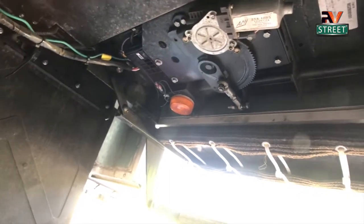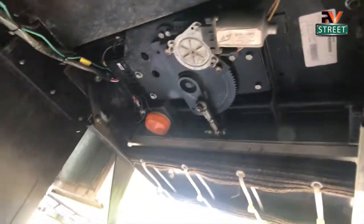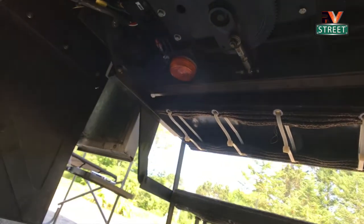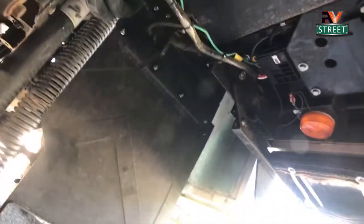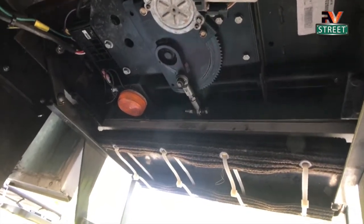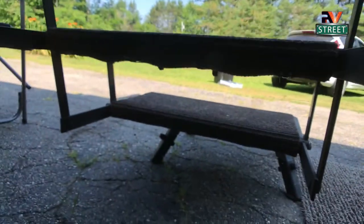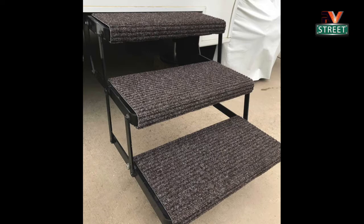Right next to the leveling jacks, we have the stair extension system. The wires here were all hanging down, so I went completely through the entire chassis and tucked all wiring up out of the way with zip ties — and in some cases rerouted it to make it easier to work on. I took this whole stair system apart, cleaned it out, re-lubed it, serviced all the cams, and added these awesome thick stair covers that clean well and last a long time.